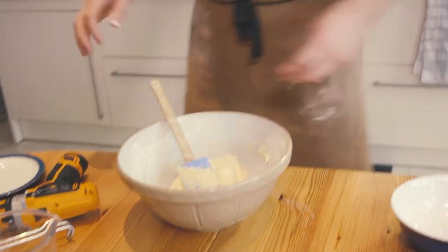So there we have it, sponge minutes done. Got the sponge spread out, time to whack it in the oven, have a cup of tea.